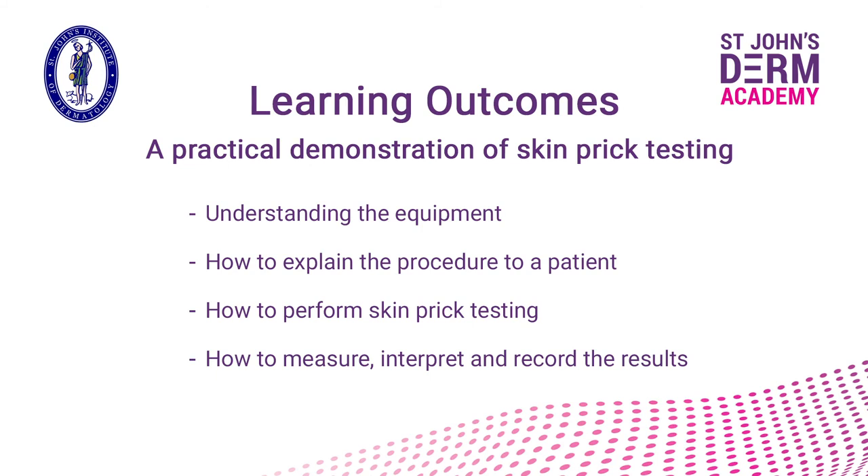We hope you have found this practical demonstration of skin prick testing useful. We have covered the equipment required, how to explain the procedure to a patient, how to perform skin prick testing, and how to measure, interpret, and record the results.